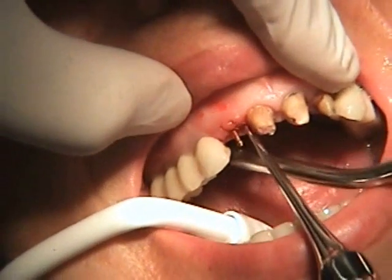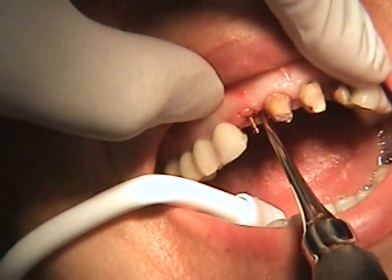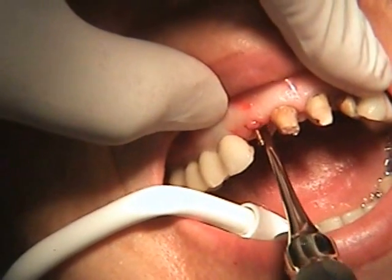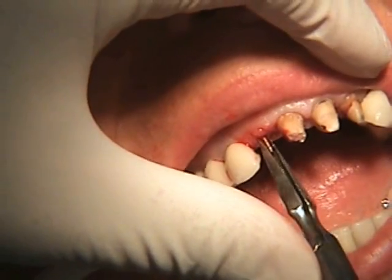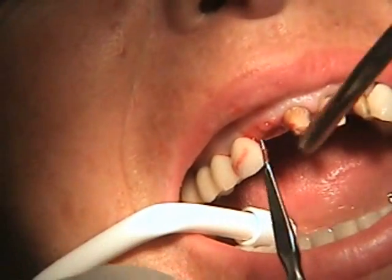After we've done that on the distal, we're going to use a simple luxator and luxate the root just slightly to begin making sure that it's just a little bit mobile. Obviously, we have to remove the pin that's inside the root canal — we're just using a pin remover and rotating it out.